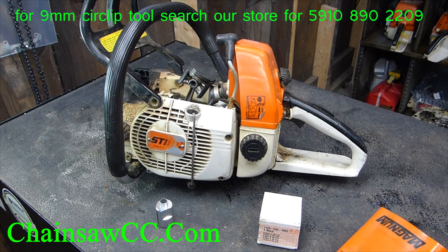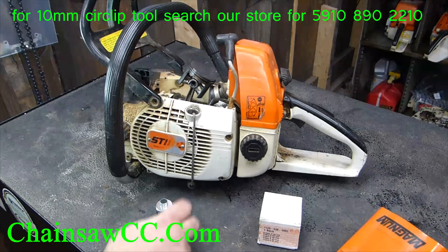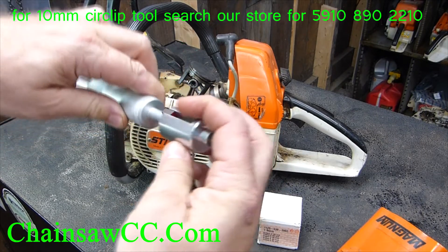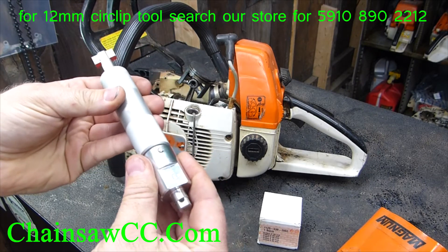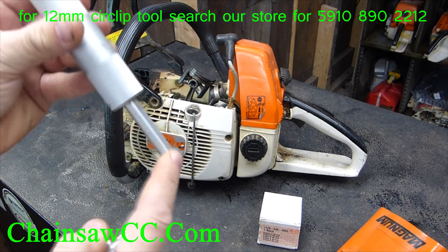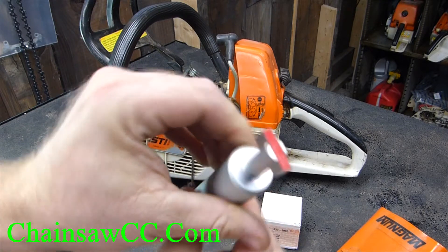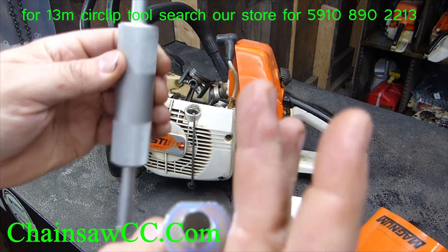Today we're going to demonstrate the OEM steel circlip installation tool. I get a lot of questions about this. The tool is two pieces — it fits together with a small piece on either end of the large piece. There is a flat side to the tool and a rounded side, which is important when you're using it.